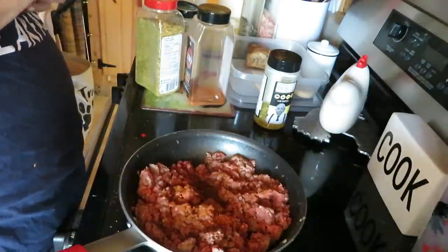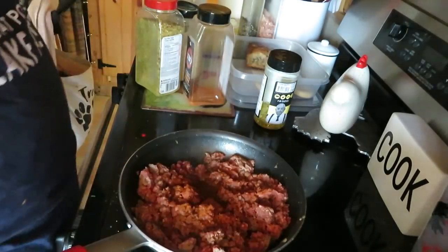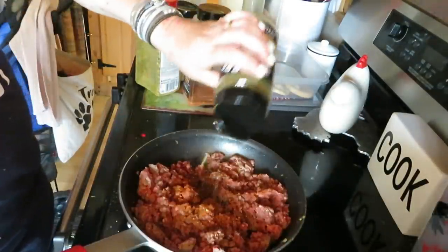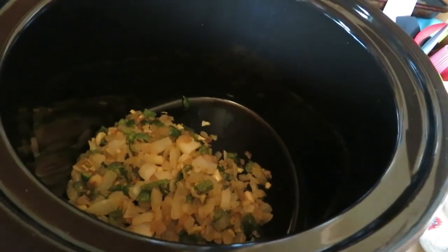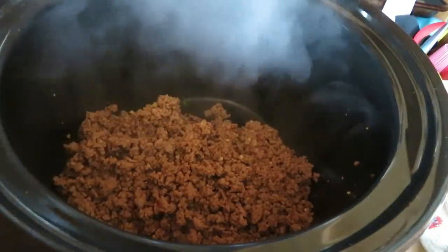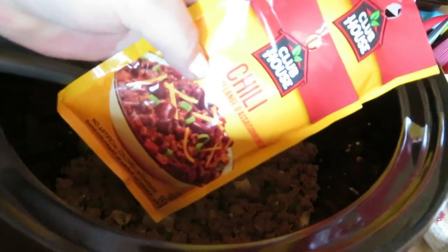I put everything in — this is all going in today. Cajun pepper. Yes. I put a lot of spices in my chili. I'm going to fry this meat up and then get it in the crock pot. The meat's going in. Oh my goodness, you guys are missing out. I've got two packs of this chili going in.